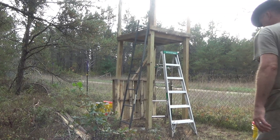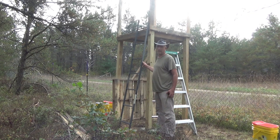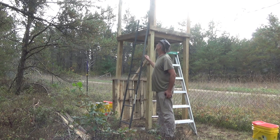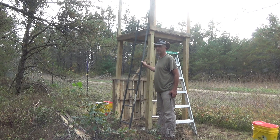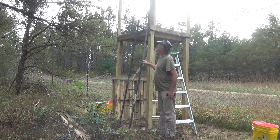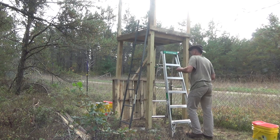I brought over a tree stand that I had in New York, and two sections fit absolutely like they were made for this. This is what I was thinking about for a ladder, and I like it.